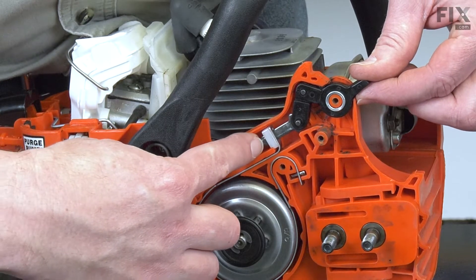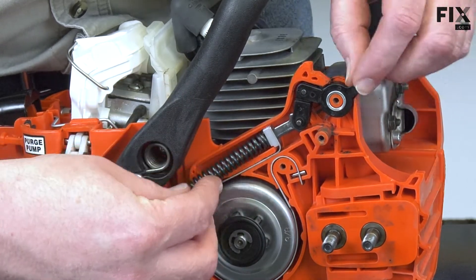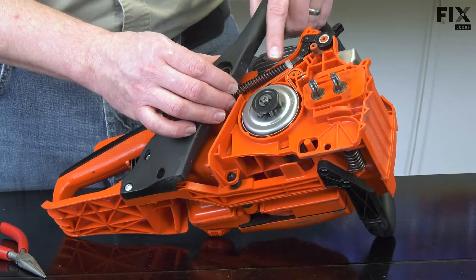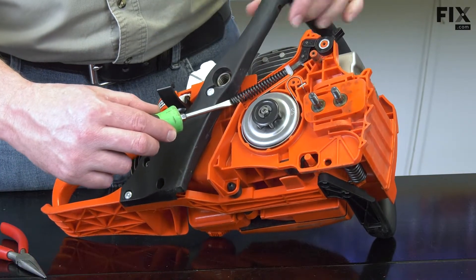I'll place the spring onto the pin on the brake linkage. Now tip the saw on its side — I'm going to use a screwdriver to compress the spring back into the pocket.